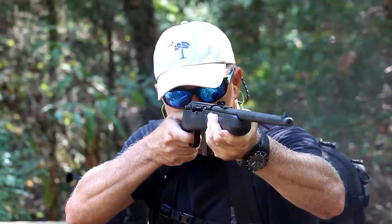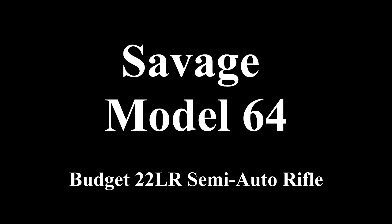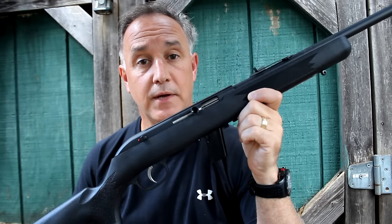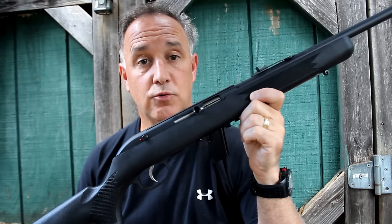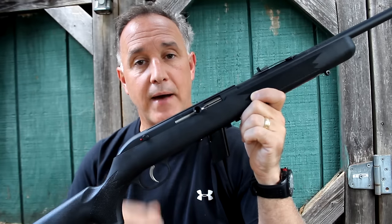For a budget semi-automatic rifle, this is a good one. The Savage Model 64F, a very popular semi-automatic rifle here in the U.S. It started out in 1964 as the Winchester Cooey 64 — a .22 long rifle semi-automatic rifle with a blowback action.